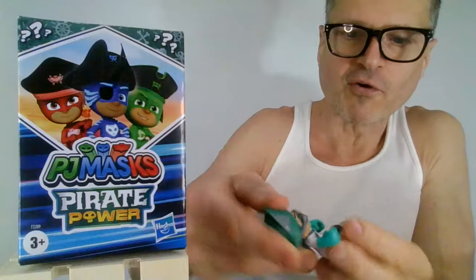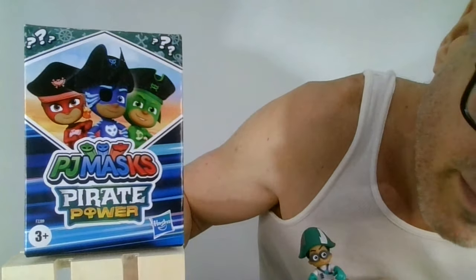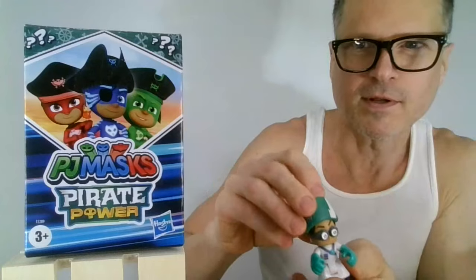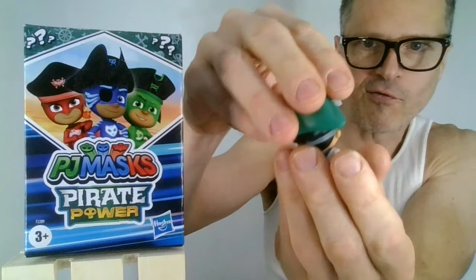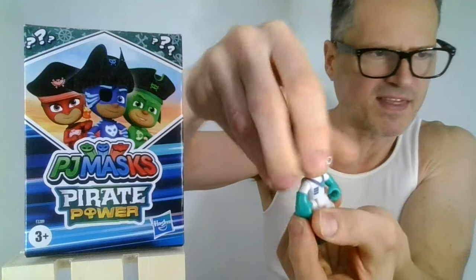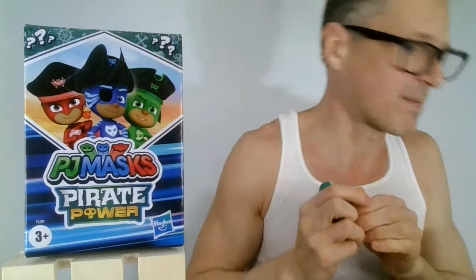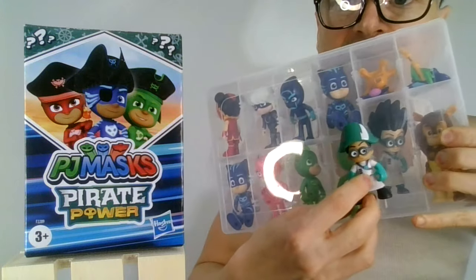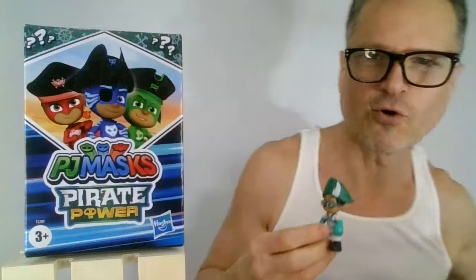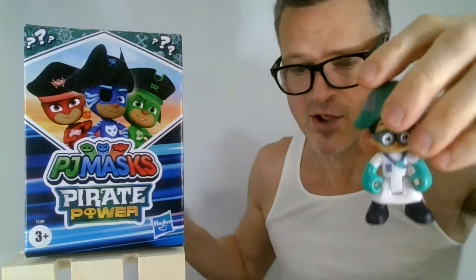So here we go with Romeo the pirate — looking really cute. The articulation: head goes back and forth, which I think is different from the other ones. I hope you also checked out my comparison between the Just Play and the new Hasbro figures. They are kind of different, but that's a whole other video. And my storage techniques for these — I am obsessed with PJ Masks.